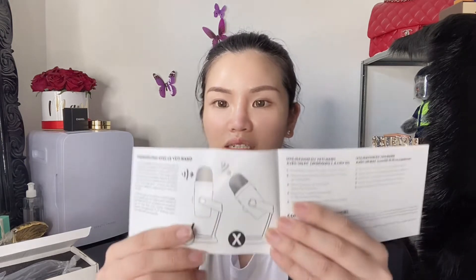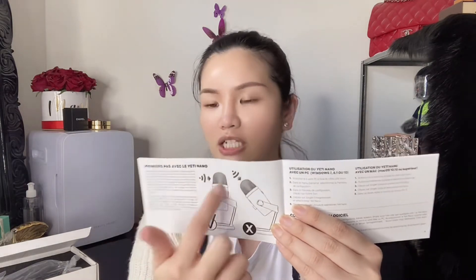So if I didn't read this I wouldn't have known — the microphone is actually a side-address microphone. So you can't talk directly from the top of it. The sound will be captured on the side of it, which is really good. This is why it's very important to read the manual. And you don't have to install any software either.